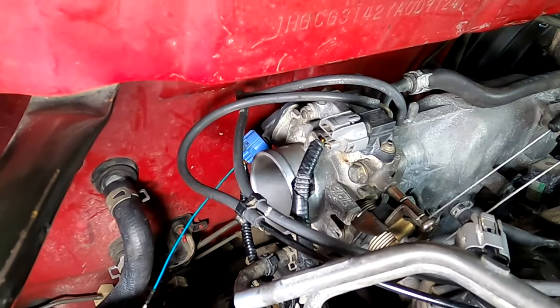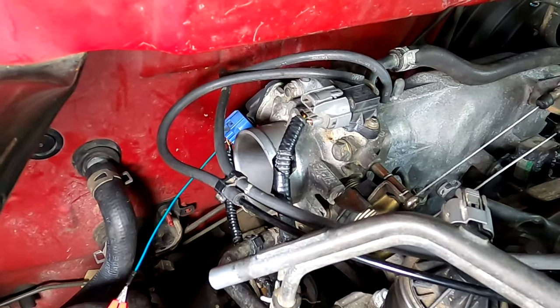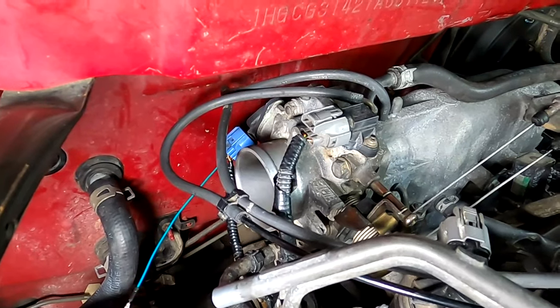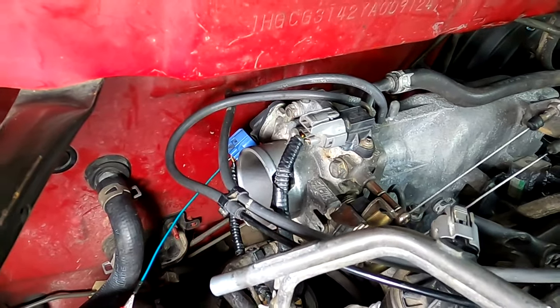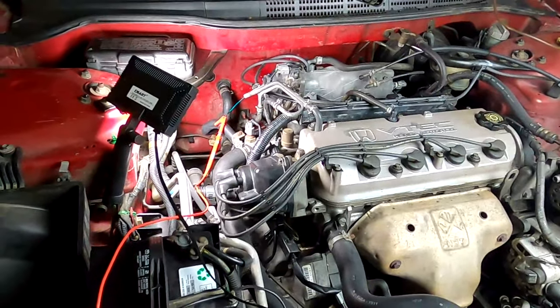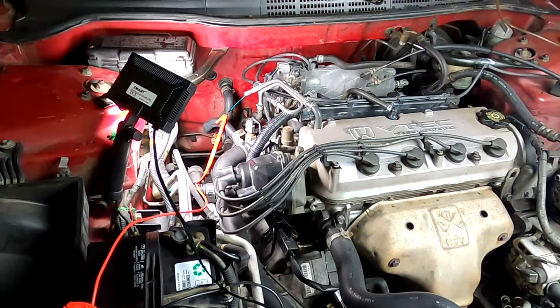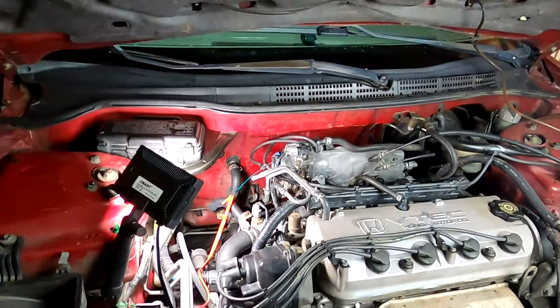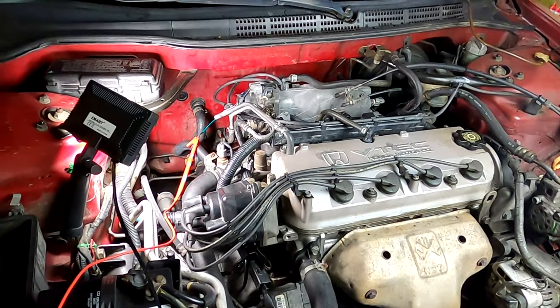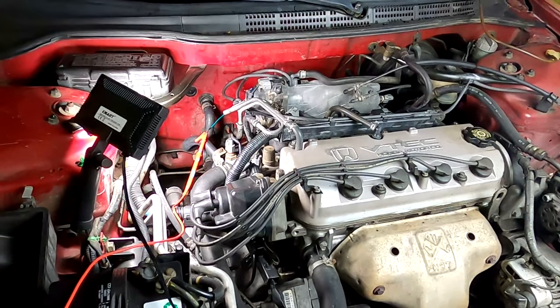So what we're going to do is take the whole throttle body off the car so we can get to all of that. Before I pull the throttle body off, I'm going to let the car temperature go back down. I'm going to drain some of the antifreeze out because there are water fittings on that throttle body, which can cause a little leak. So I'll come back when I'm ready to start pulling that off and show you how that's done.